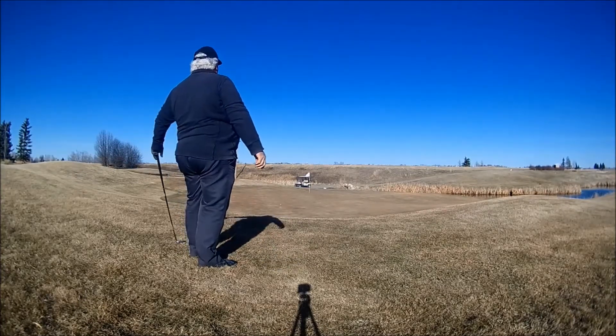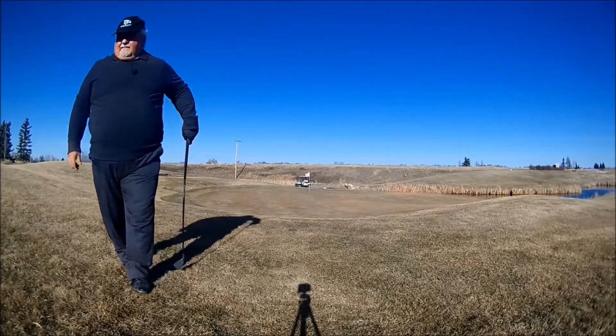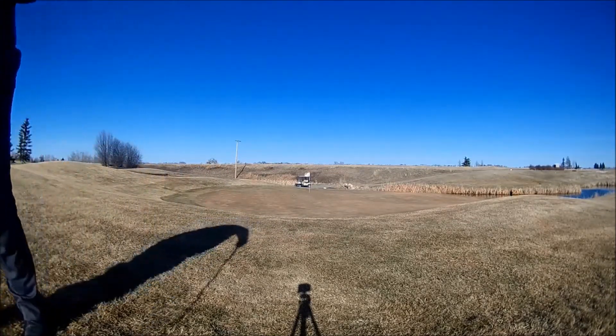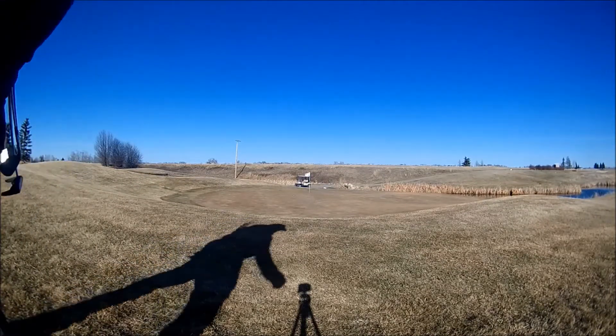I landed it just a little shorter than I wanted to, but in the perfect line, rolling straight towards the hole. So overall, I'm happy with that. The green pitches from back to front quite severely, so it didn't go too far.